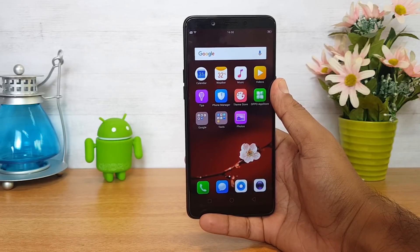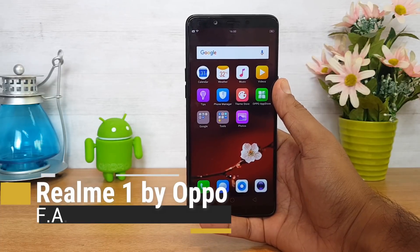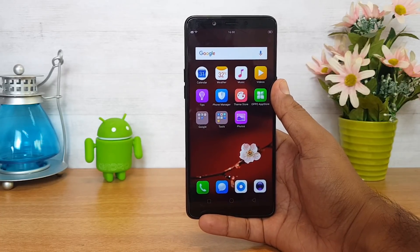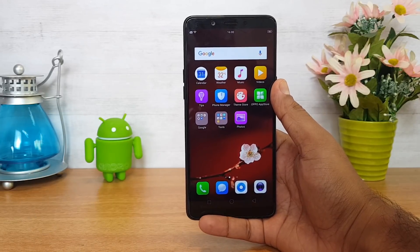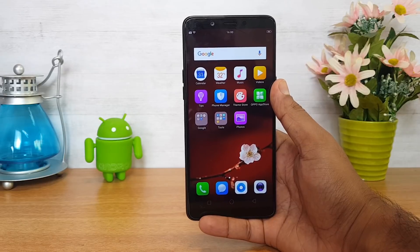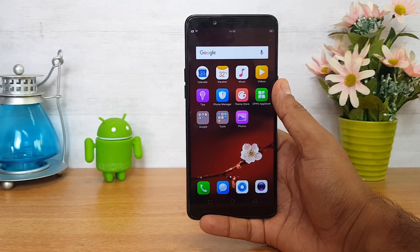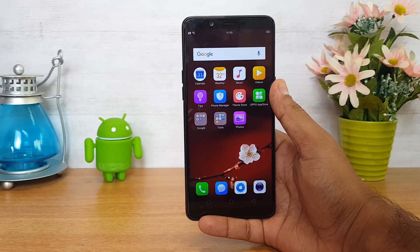Hello friends, welcome to Techniqued. This is Norml here, and in this video we're going to do an FAQ on the Realme One. The Realme One is the latest smartphone announced under the Realme branding and is a power-packed device in terms of hardware. It has a 5.99-inch Full HD+ display, powered by the Helio P60 octa-core chipset, comes in 3, 4, and 6GB RAM variants, with a 13MP rear camera, 8MP front camera, 3410mAh battery, Android Oreo, and Color OS 5.0.